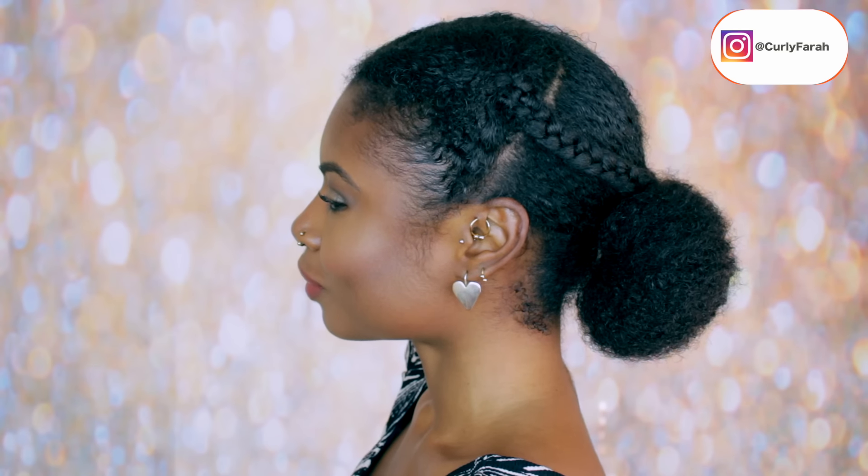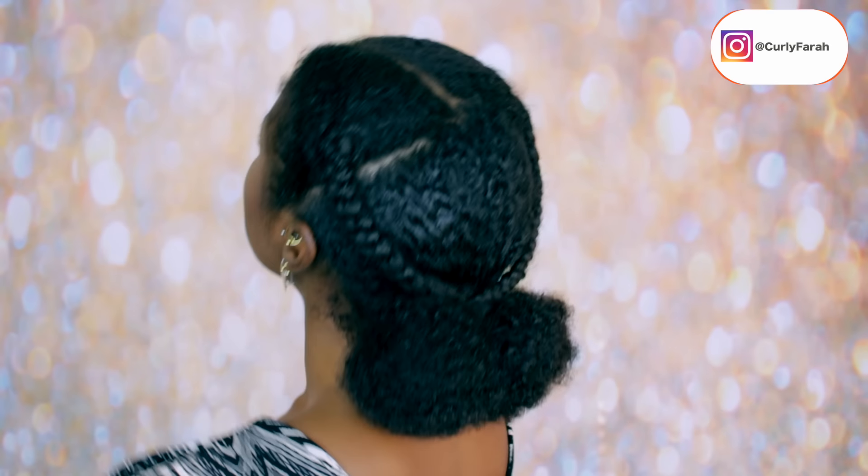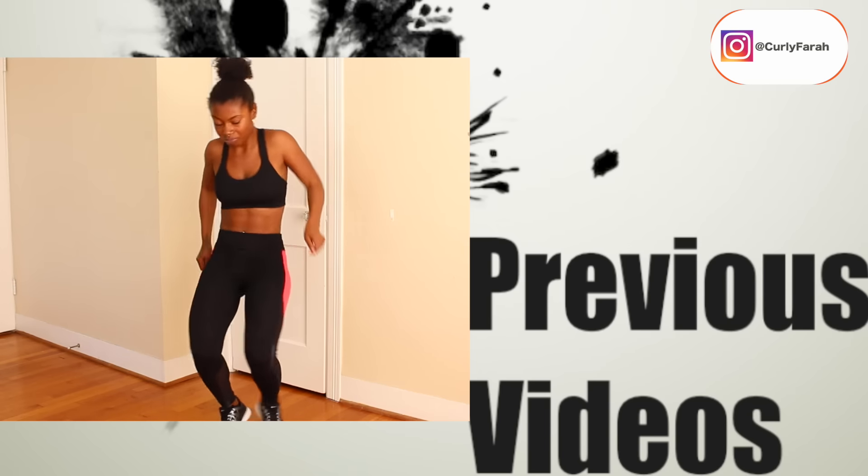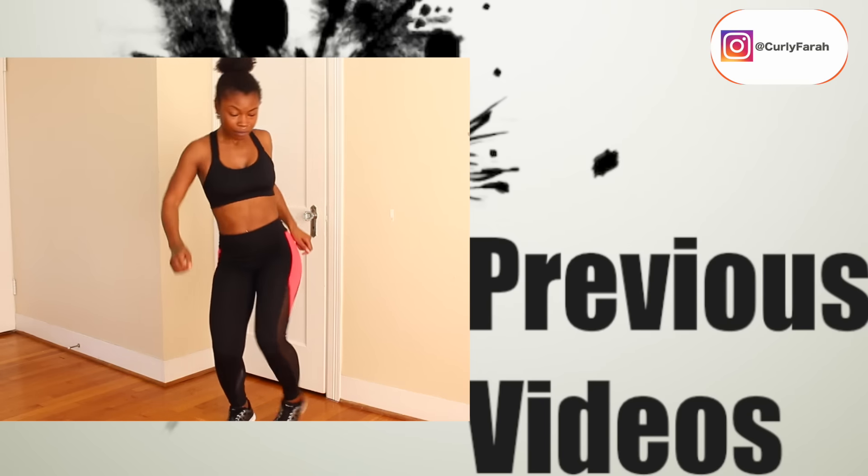And that's about it, guys! Don't forget to check out the other ladies — I have all their links in the description box. And don't forget to check out my previous Afrobeat workout. I will see you in my next video. Thank you so much for watching, and love you lots.